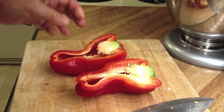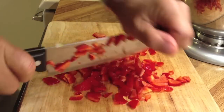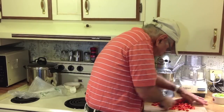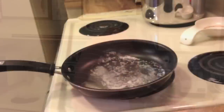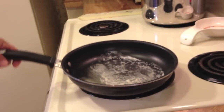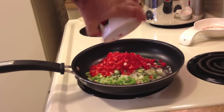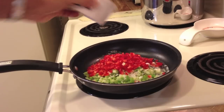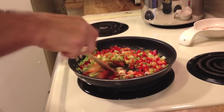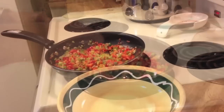Let me get these seeds out of here. I'm heating up a tablespoon of butter on medium heat in a medium pan. I'm just going to cook this for a while until I see it getting soft — it's colorful though, these veggies.